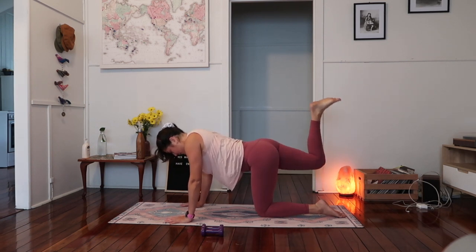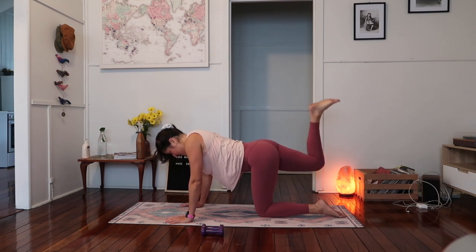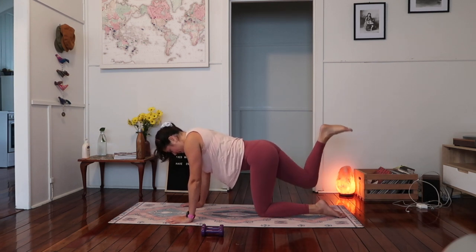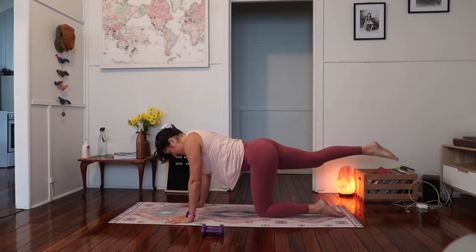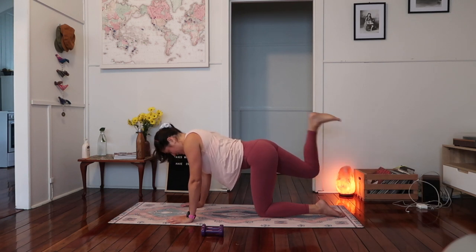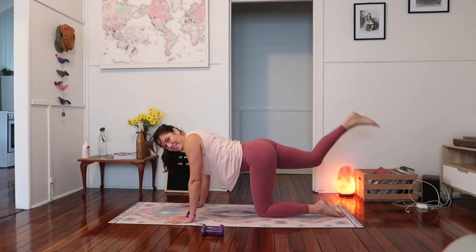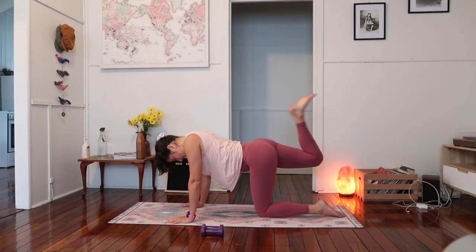Lift that leg up now, staying at the top and just pulsing here — pulsing the foot towards the ceiling, lifting and lowering. Just dip and lift at the top. Little lift, little lower. Halfway. Squeeze that belly in — five, four, three, two, and one. We bend and then extend, keep that knee nice and high. Take a break if you need. For one, two, three, four, five, almost there, and then we'll have a little break. Six, seven, eight. Keep lifting up and out of that opposite leg, try not to sink through the pelvis. Halfway — ten more. Nine, eight, seven, six, five, four, three, two, and one.